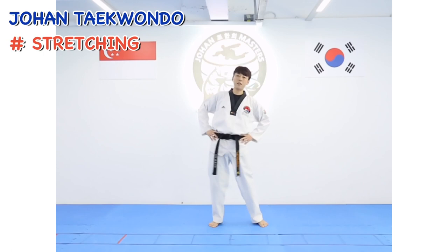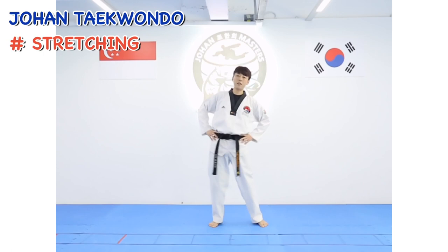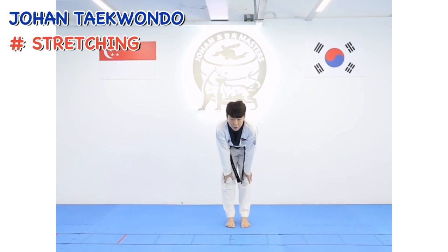Rotation — waist. 1, 2, 3, 4, 5, 6, 7, 8. Reverse — 2, 2, 3, 4, 5, 6, 7, 8. Hold your knees.